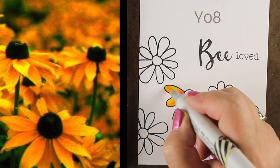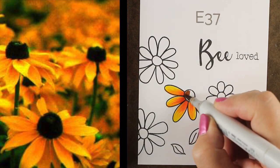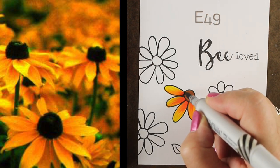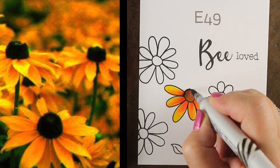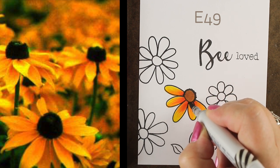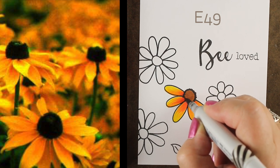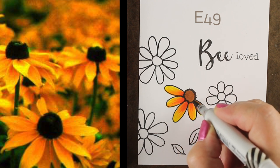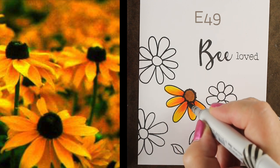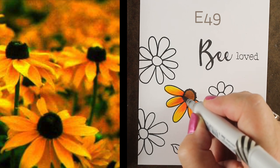I'm using a couple of different yellows — you can see they're listed on the screen above. Now we get to those middles, which I think really make them. I colored a base brown, and then I'm taking a really dark brown — the E49 is like the darkest brown there is — and just going around the outside edges beyond the stamped line. I'm even making it go down into where the petals are so it really feels like it's part of the flower.